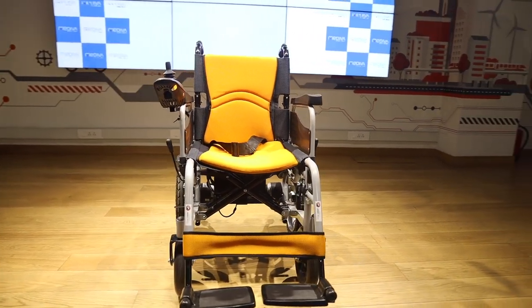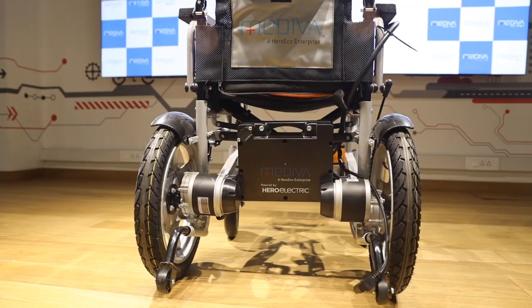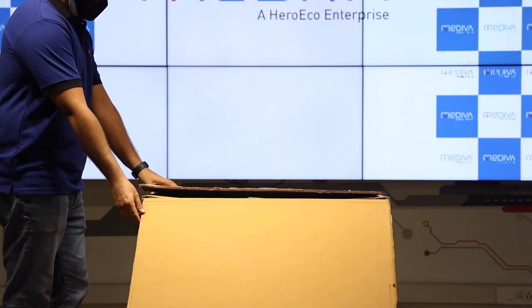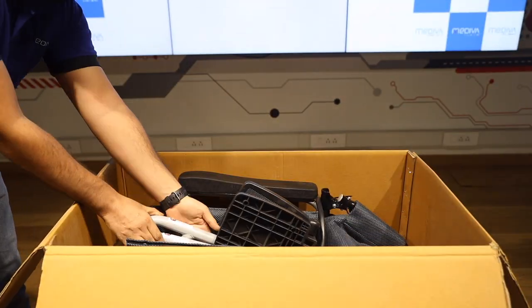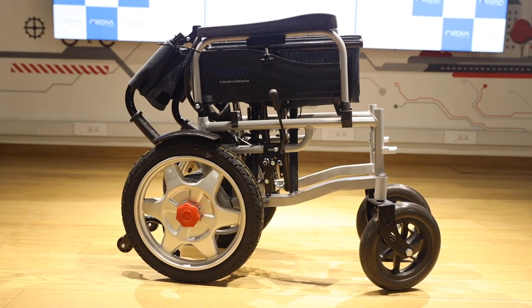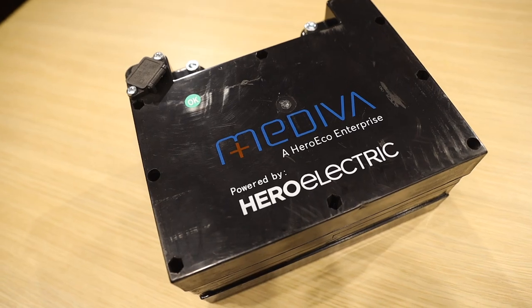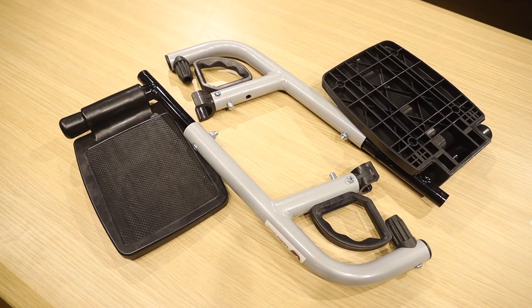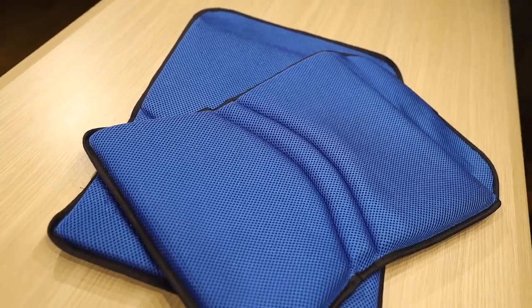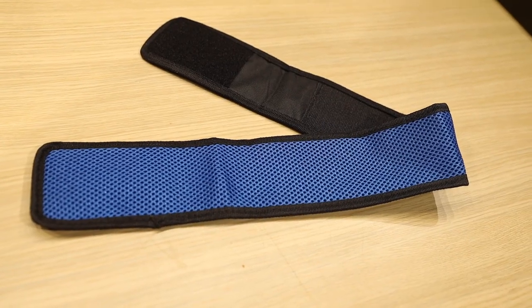Discover a new freedom with the Medieval electric wheelchair, designed to go anywhere with you. The Medieval wheelchair is a lightweight, easy to assemble, foldable power wheelchair. This wheelchair comes with a battery, battery charger, footrest, backrest, seat, and calf strap made from the finest fabric.